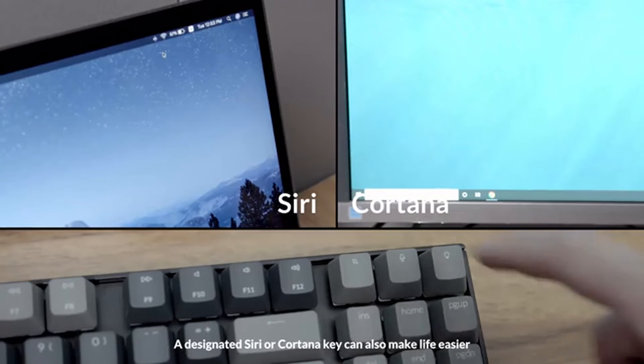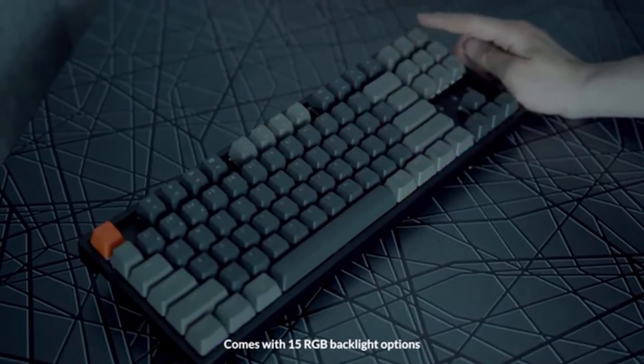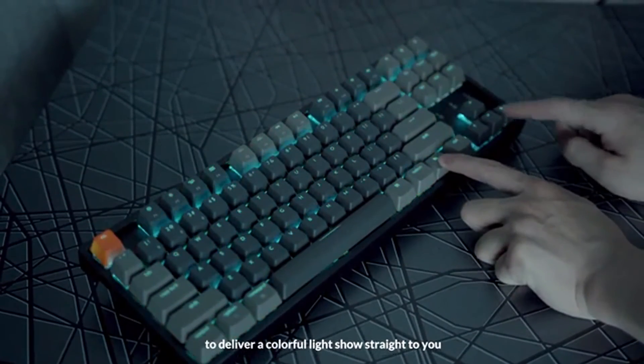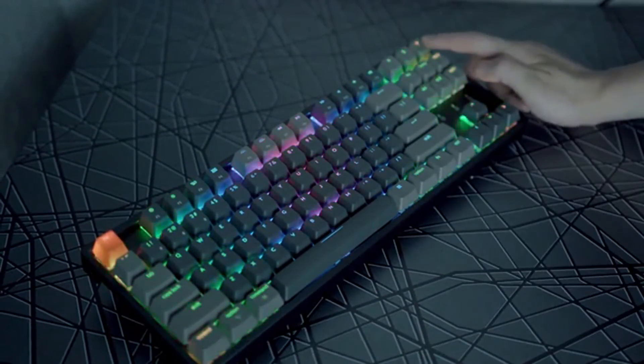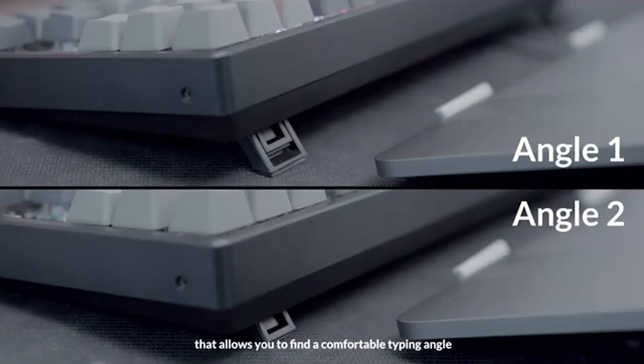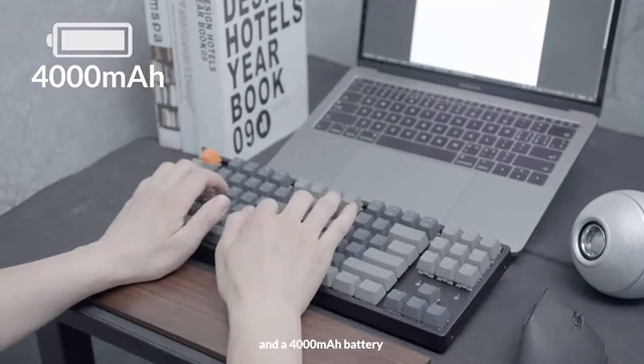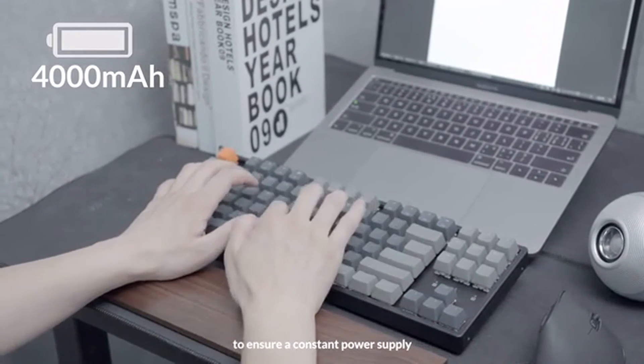A designated Siri or Cortana key can also make life easier. Comes with 15 RGB backlight options to deliver a colorful light show straight to you. Two adjustable angled rubber feet allow you to find a comfortable typing angle, and a 4000 mAh battery ensures a constant power supply.